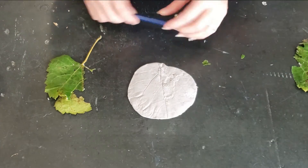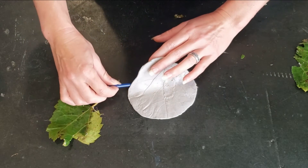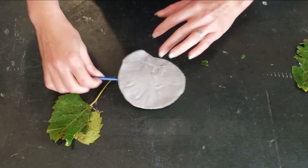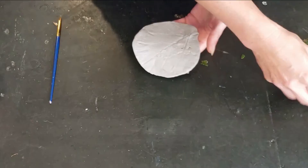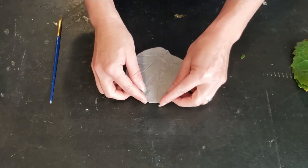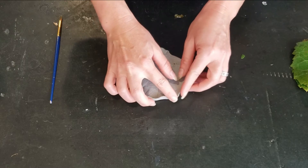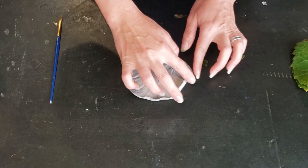Then carefully use your knife to help you lift it up off the table. If your leaf was smaller than your clay, you can cut out around it. Otherwise, you can just fold the edges up to make the tray effect.